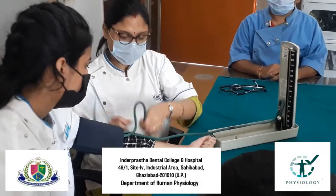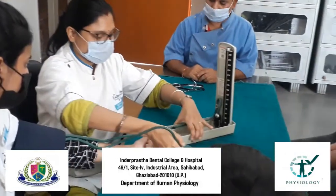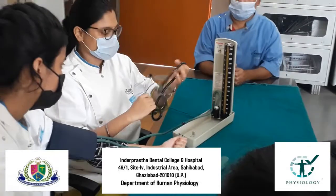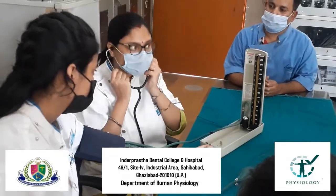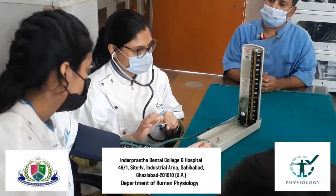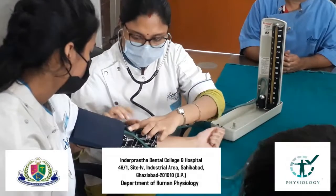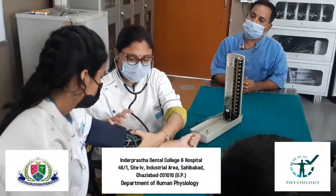After that, we will properly arrange and adjust the sphygmomanometer apparatus. After that, we will check whether the stethoscope is working properly or not. Then, the chest piece of the stethoscope we will attach to the level of the elbow of the patient.